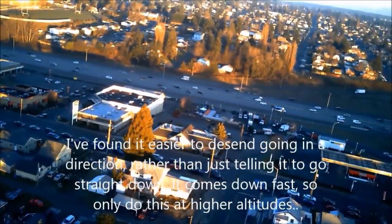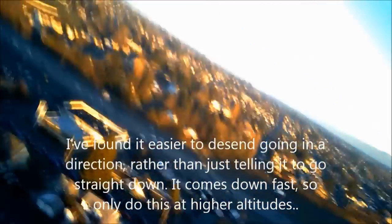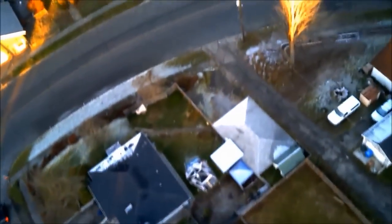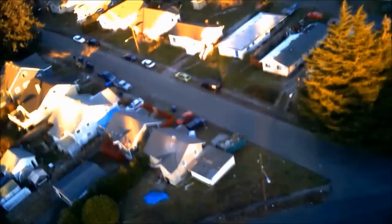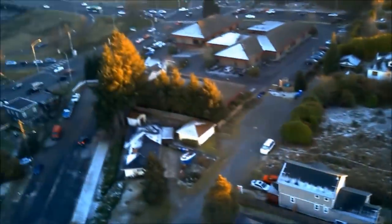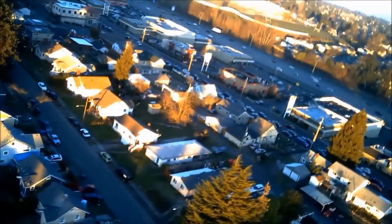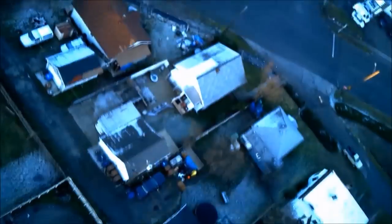I found it a lot easier to descend going in a direction rather than just going straight down. When you go straight down, it doesn't seem to really want to come down and the direction it flies is really unpredictable. But if you press down and then go in a direction, it descends rather fast and also gives you a bit more control.